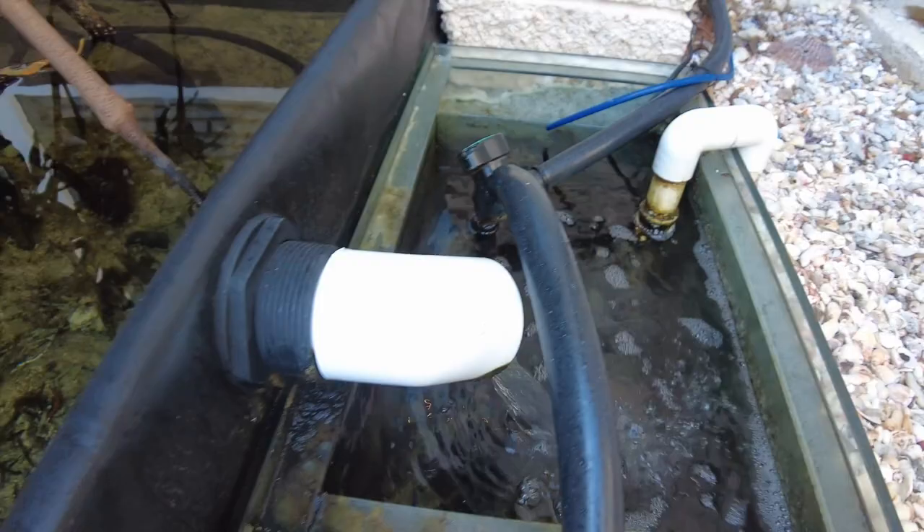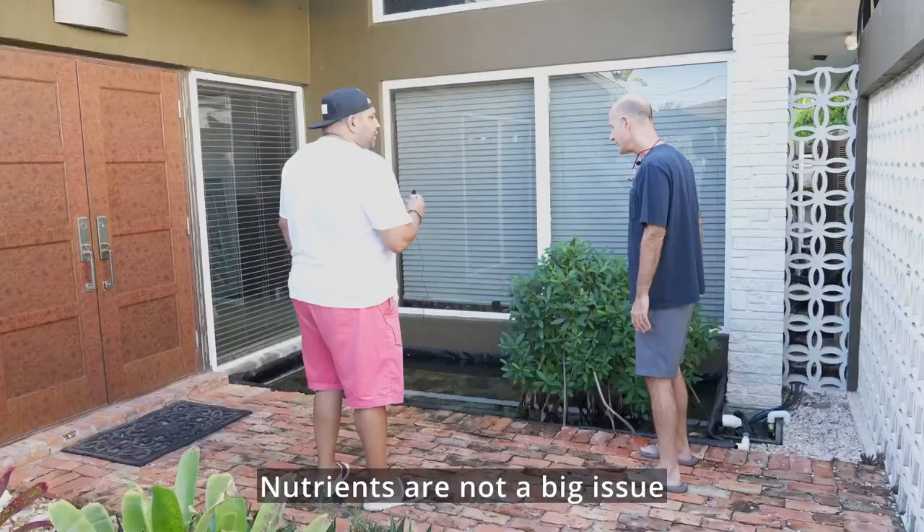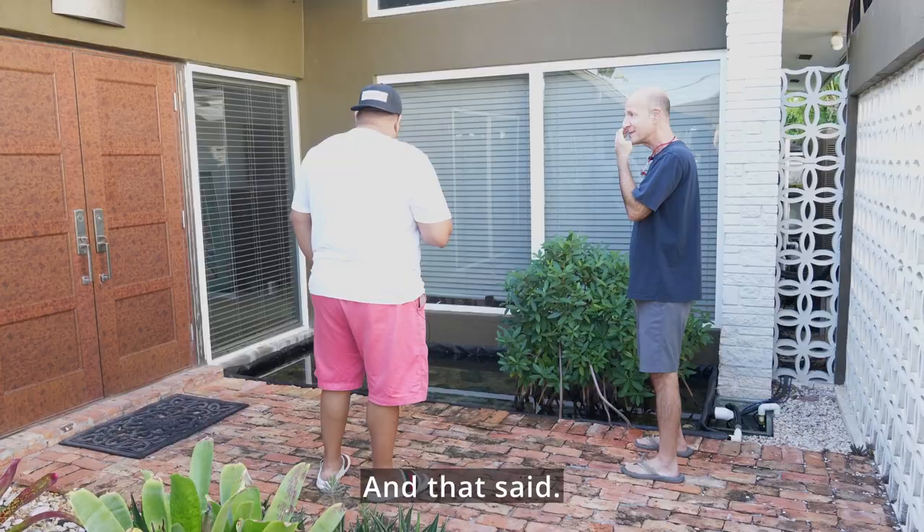Nutrients are not a big issue. But how do you do water changes? The fresh water is doing that — and I add some salt. That's it.